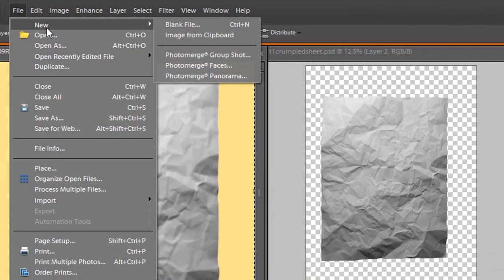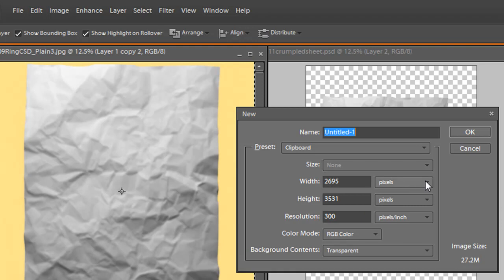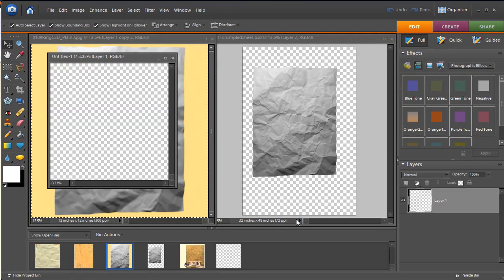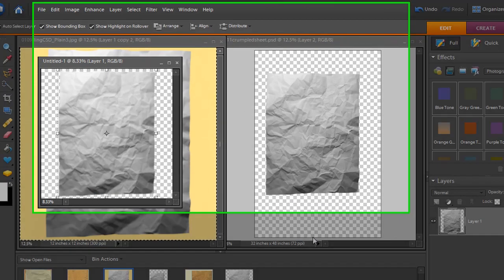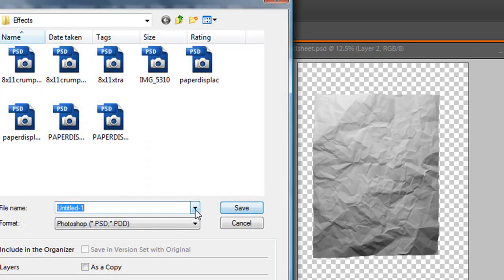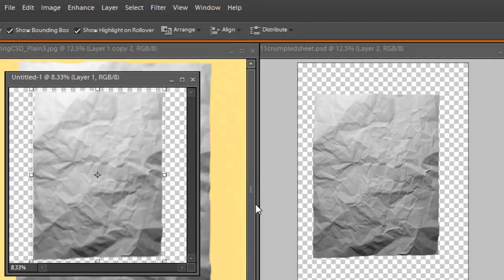Once we have our blurry layer, go ahead and Ctrl+A, Ctrl+C to select the layer and copy this blurry document. We need to create a brand new blank document of the exact same size — 12 inches by 12 inches at 300 pixels per inch. Click OK, then paste it with Ctrl+V right into the center of your document. Now save it — File, Save As — and save it as something you can remember, like 'displace paper.'